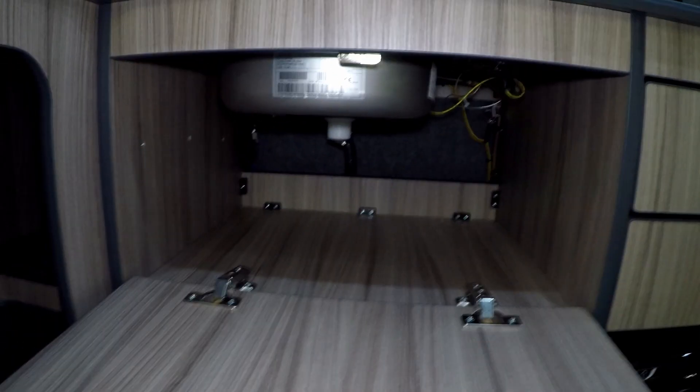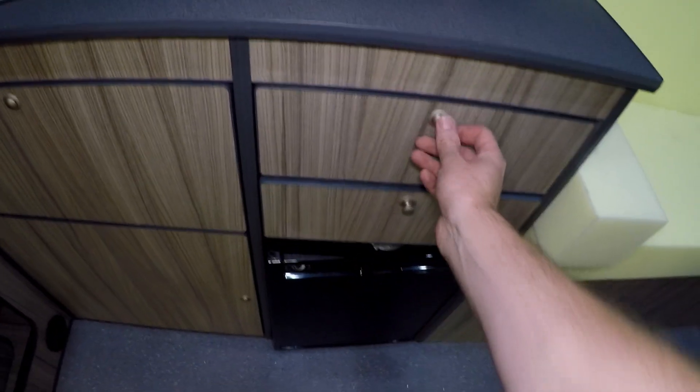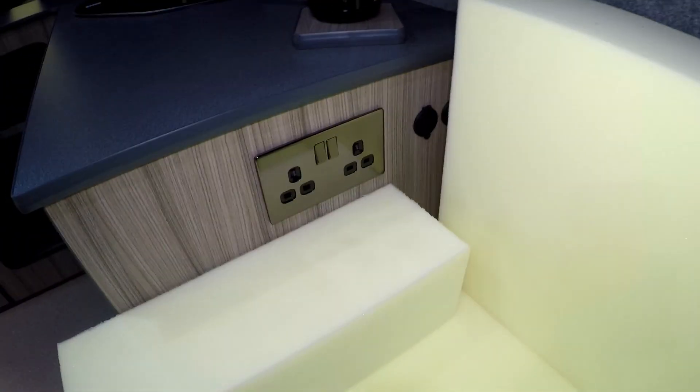In this cupboard we have the sink. I was going to put a false panel there and hide that, but then I thought, why? If you ever need to get to anything, at least you can get to everything. We've got a drawer just there above the fridge. And then above this one we've got another little drop-down. As you can see, you can get into the wiring in there as well — there's a 240 socket and a 12 volt socket on the end there.